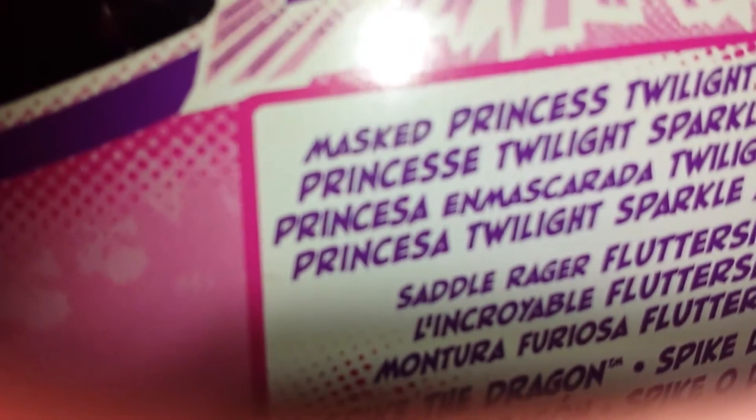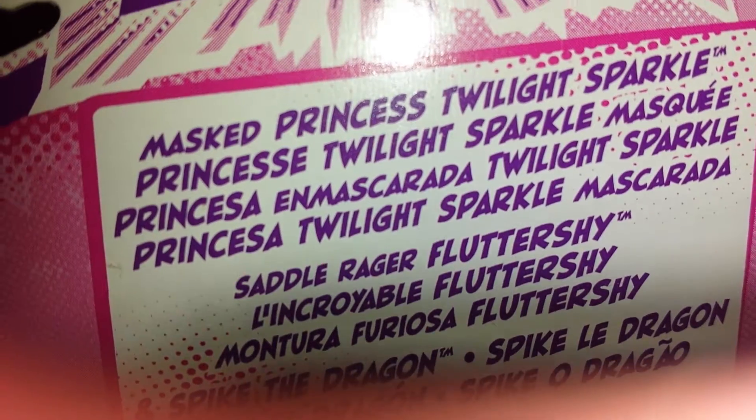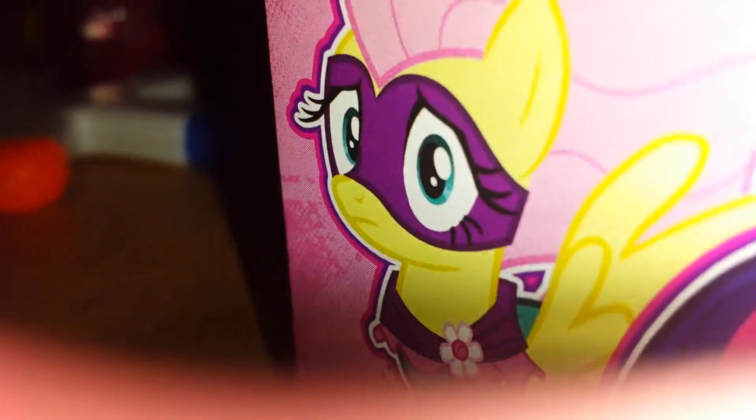It's from the My Little Pony Power Ponies set. It says: Mask Princess Twilight Sparkle, Princess Twilight, Shadow Rage Fluttershy, and Spike the Dragon. And this will be my very first Spike. I put this beautiful ribbon here because that's pretty. On the side you've got Twilight and Fluttershy, and here you have Spike. Magic, it's true.